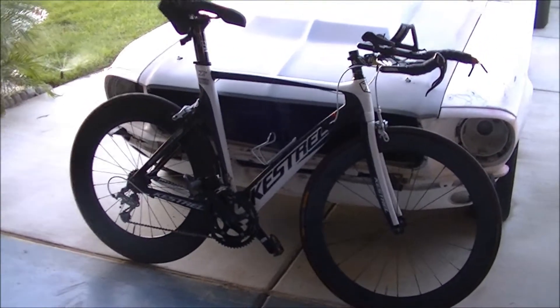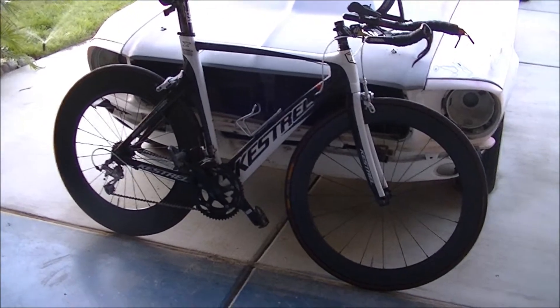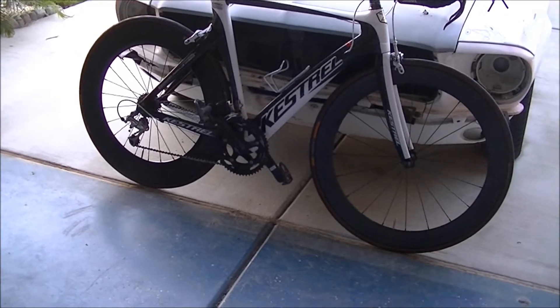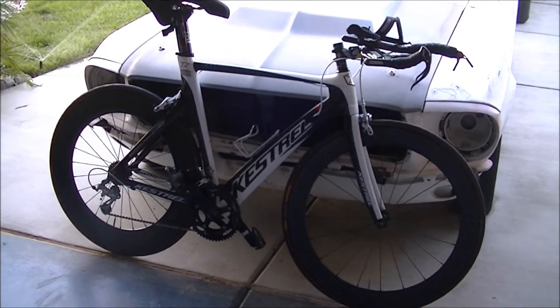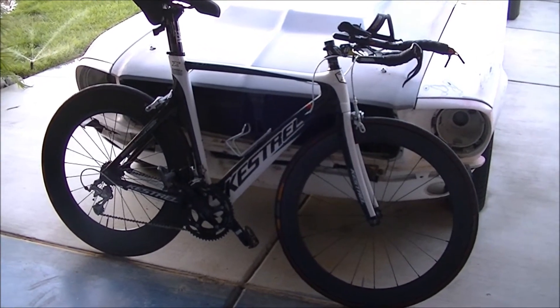Hello. It's been a while since I brought the bike but I just want to show you the new race wheels I got. I'm going to be racing in them tomorrow at the TBF Total Body Fitness Do For Fun Duathlon.